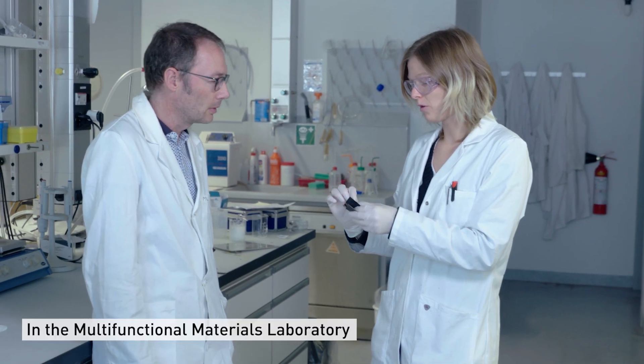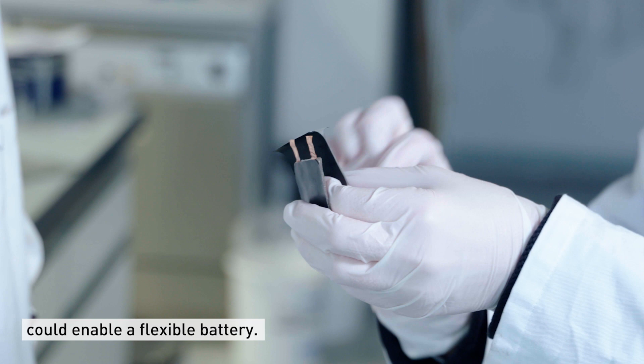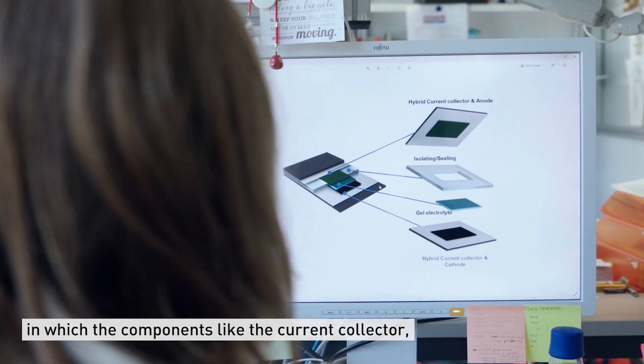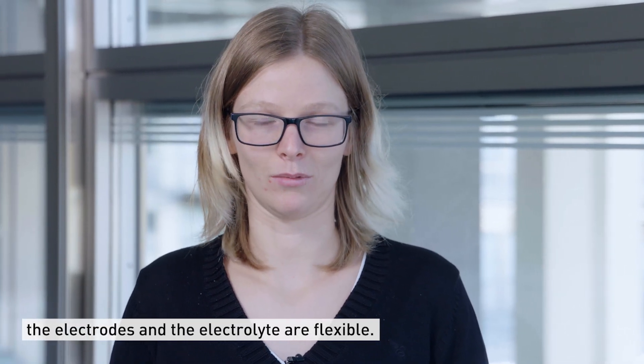In the Multifunctional Materials Laboratory of Professor Niederberger at ETH, we thought different components can enable a flexible battery. We designed a whole new battery in which the components, like the current collector, the electrodes and the electrolyte, are flexible.